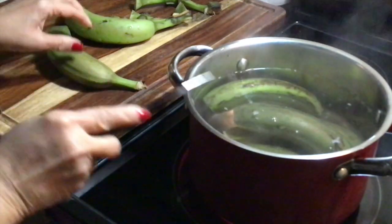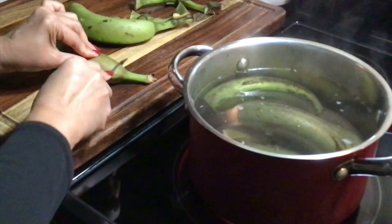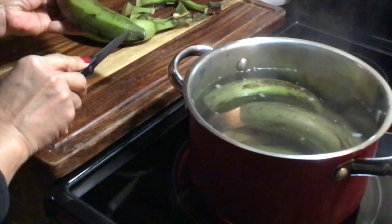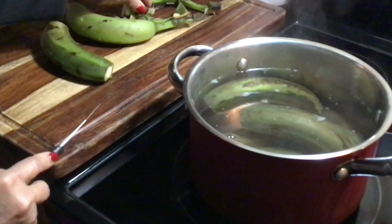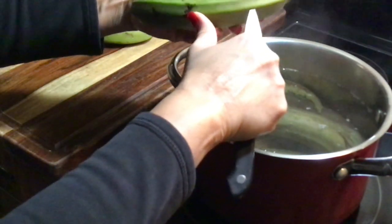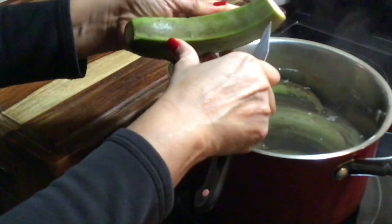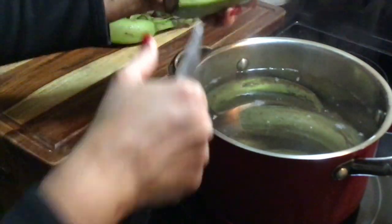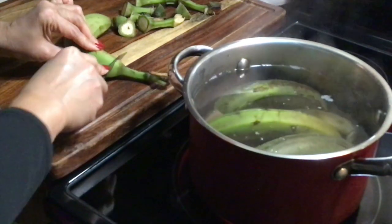I have my water boiling and my bananas are all washed very well. What I'm gonna do is cut the ends off — just the top and the bottom — then I'm gonna score down the side with a sharp knife, just like that. I'm cooking six green bananas.